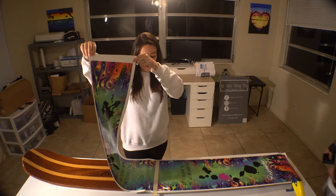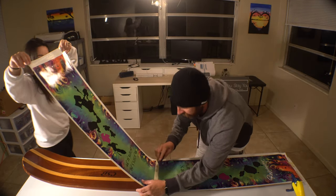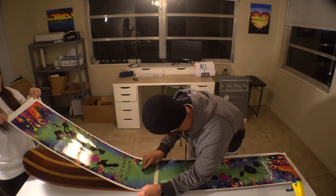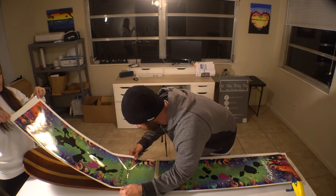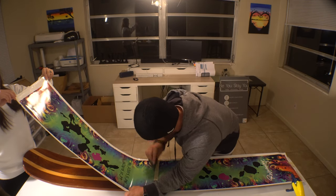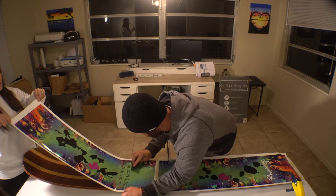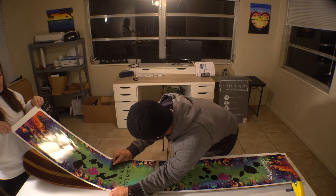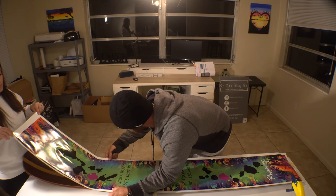Starting from the halfway point, peel off the backing. Now I'm going to head this way as Troy adheres. What we're doing is nicely pushing the squeegee up and away, still making sure we're in the right position. This material is nice — if you stick it once, you can peel it back up a little bit and make any adjustments you need. I'm not putting too much pressure on the squeegee, just allowing it to slide over the wrap.